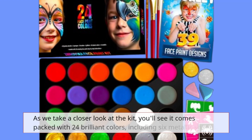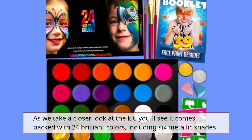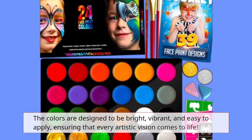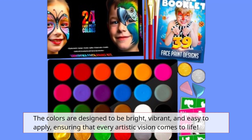As we take a closer look at the kit, you'll see it comes packed with 24 brilliant colors, including six metallic shades. The colors are designed to be bright, vibrant, and easy to apply, ensuring that every artistic vision comes to life.